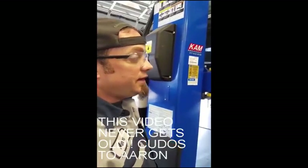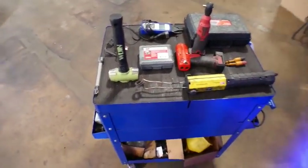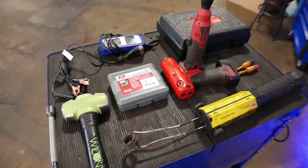Everybody's found that one tool that turns that 10-minute job into a 3-minute job. And when you're working flat rate in this kind of business, it really makes a difference in the long run. So as a flat rate mechanic working on automobiles — you guys might be a diesel mechanic, working on trains, or whatever — but in my field, these are the tools that I find save me the most time throughout my day.